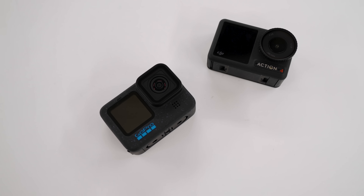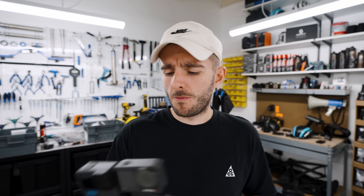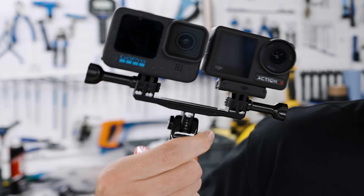In this video we're focusing on real world performance of these cameras, so I bought this cool thing from Amazon which means you can mount them next to each other.